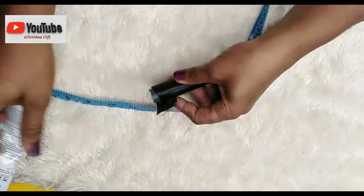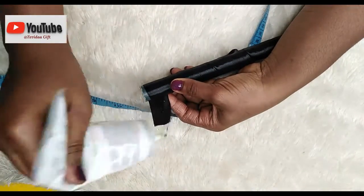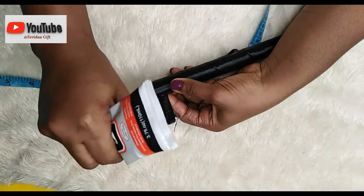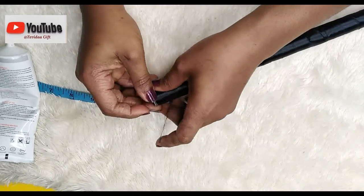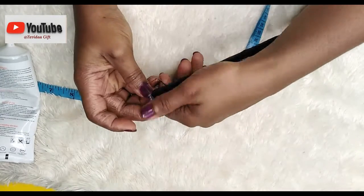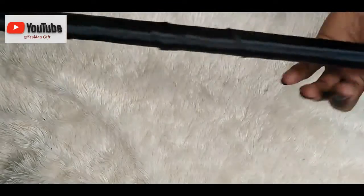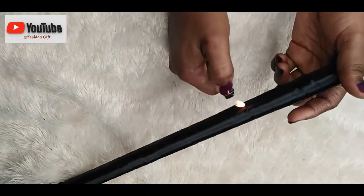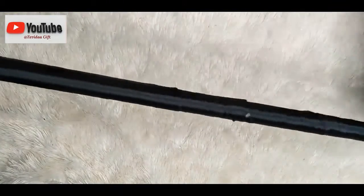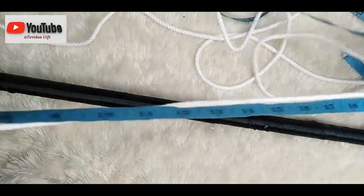I wrapped all the way to the end, applied glue to the ribbon, and wrapped it around so the end is glued to the previous part. Next, I'm picking up my lighter and burning the edges of the ribbon so it doesn't fray or loosen. Any parts I feel are loose I'll just burn slightly with the lighter — just a little bit though, so you don't burn off the ribbon.